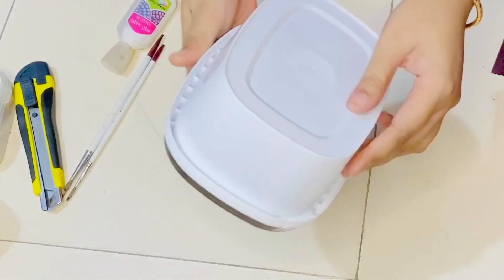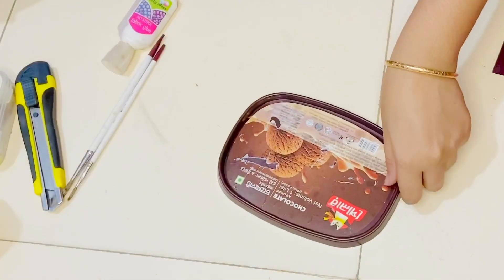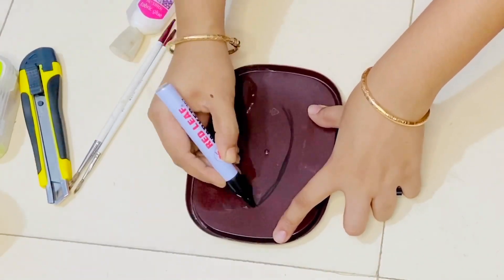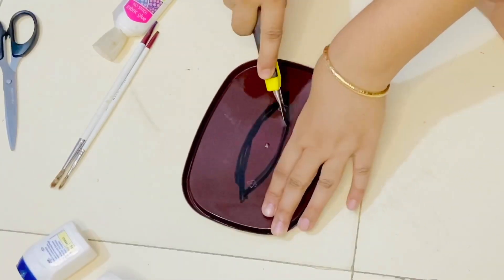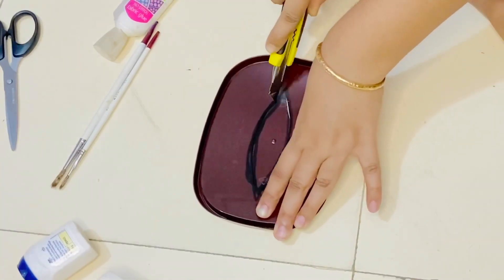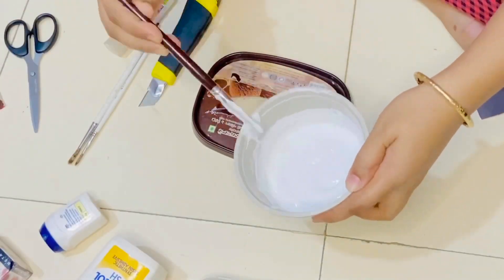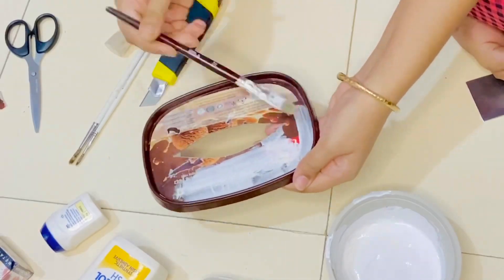If you need to use the ice creamer box, I will use the ice creamer box in this video. The shape of the ice creamer box is very good to draw the shape of the box. The ice creamer box is made with base coating, which is very good to paint acrylic paint.